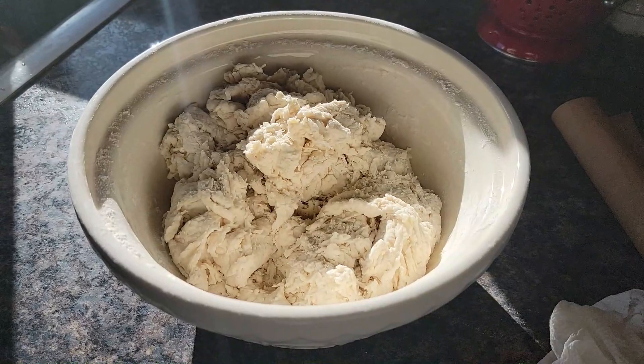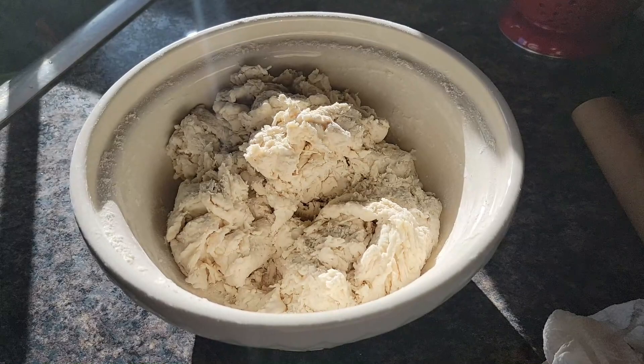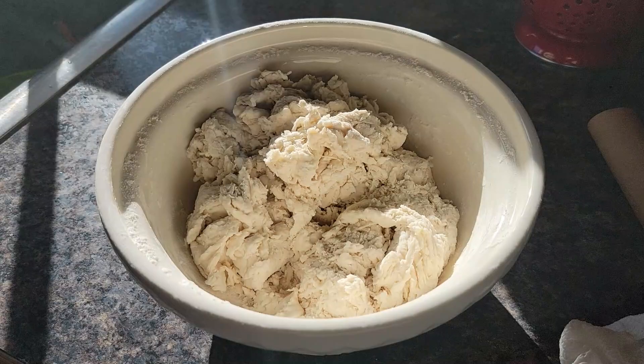I don't know if this is a King Arthur Flour recipe, but the ingredients are: one cup of unfed sourdough discard, a half cup of warm milk, a quarter cup of plain Greek yogurt, two cups of all-purpose flour, one teaspoon of baking powder, and a pinch of kosher salt. We'll use five tablespoons of melted butter later on.